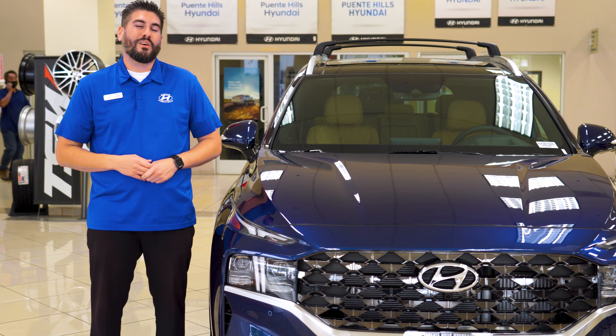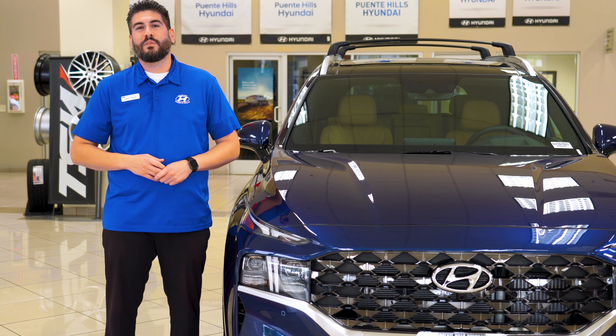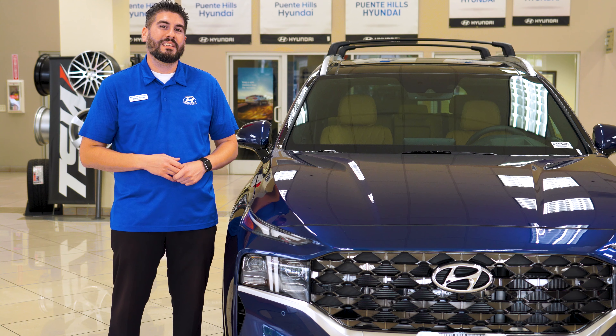Also, you're going to have color-matched fenders. So whatever exterior color you have for the Calligraphy, it's going to color match all the fenders for you. Versus that, on all the other levels of the Santa Fe, it'll just be black around the fenders.